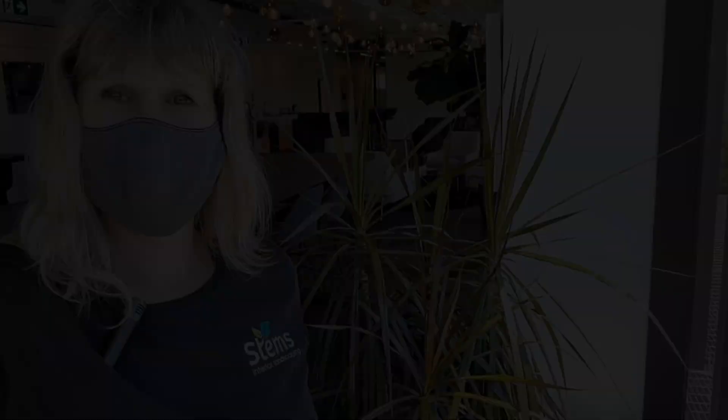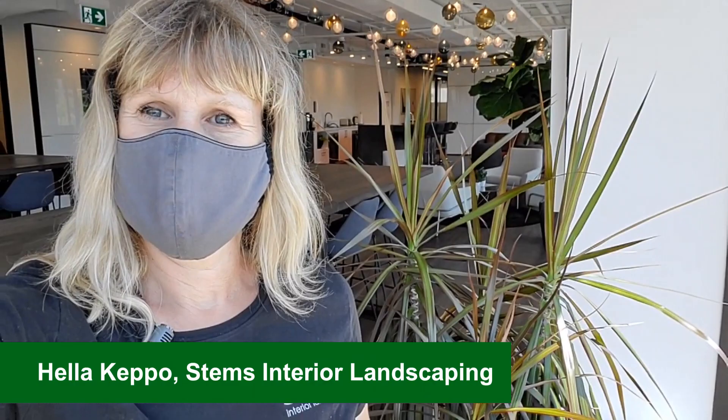So there's a little tip for getting mealybug off your marginatas. Now that I've cleaned off the marginata, the plant will be fine again. Have a green day!